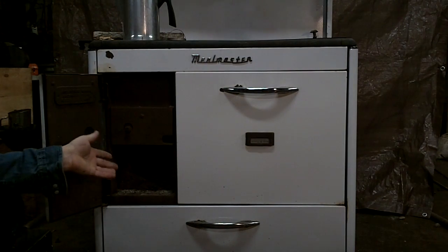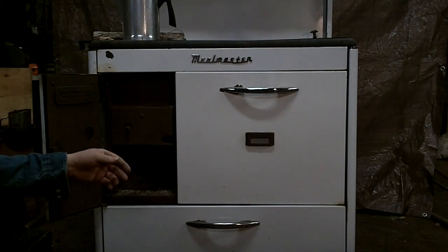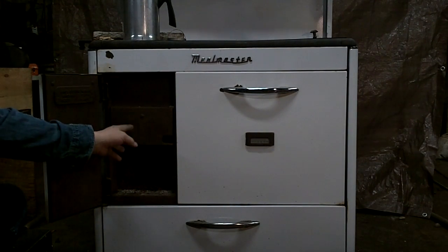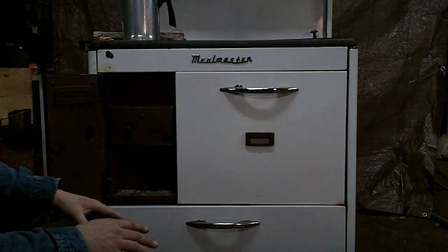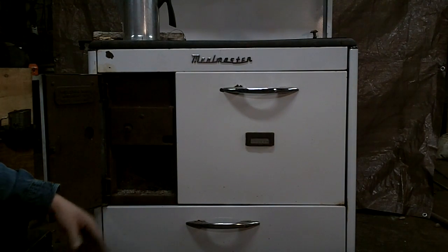A lot of these stoves, when they first came out, could burn wood or coal. So you had what's called a shaker — you take a handle with a square opening and put it over the shaker and shake it back and forth. What that does is take the sediment, the finer ashes, and drop them through, which allows airflow to come up through more easily.